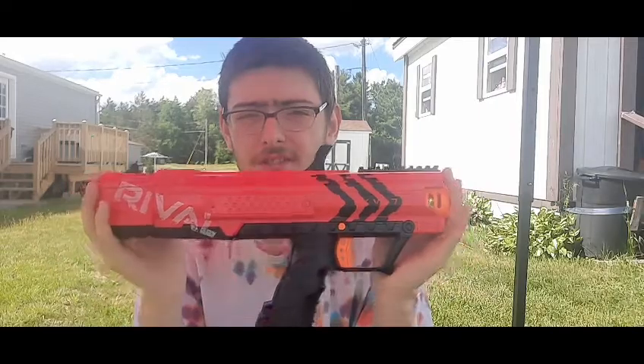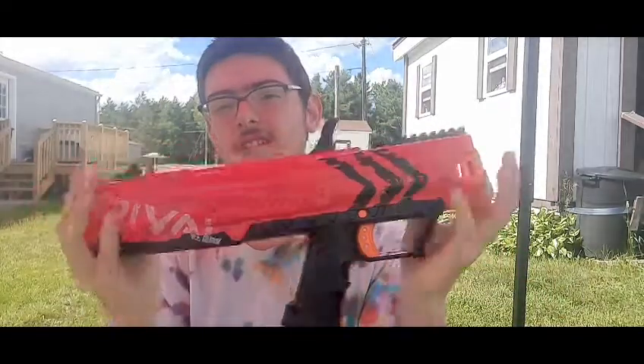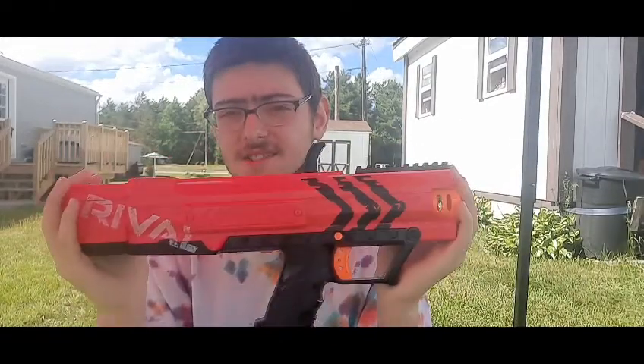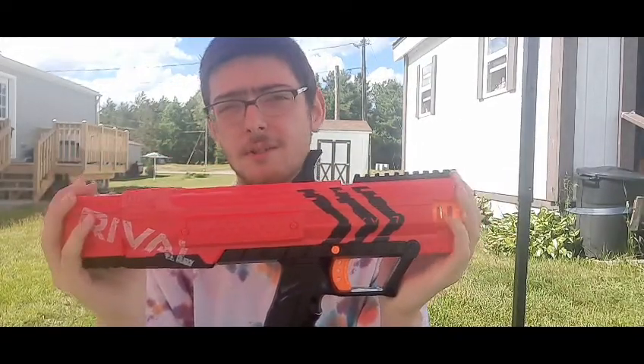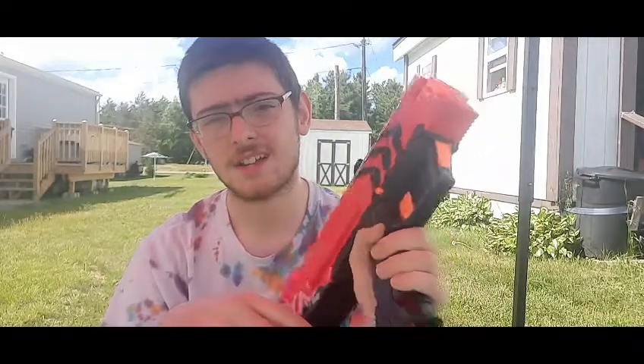I would suggest this not to a brand-new Nerf Rival person, but to anyone who's already used Rival and gotten used to the fact that these rounds will sting when they hit you, especially at close range. Definitely get this if you see one — especially for free. This one functioned great and I lucked out. This is an awesome Rival blaster.